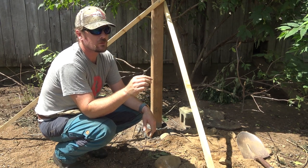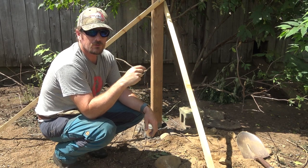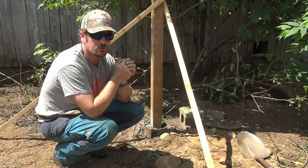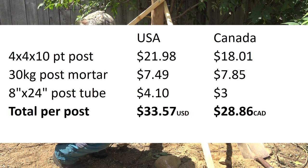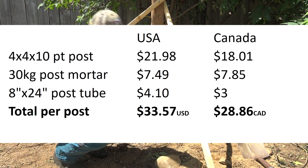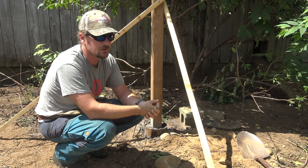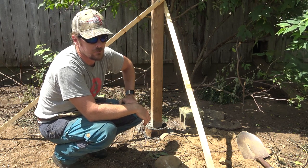If you're pricing this out, I don't know the numbers off the top of my head, but I'm going to put up a little text box here to show you the individual costs per post — that'll include the post, the mix, the tube, and add a buck for nails or something. This should be good for a very, very long time.